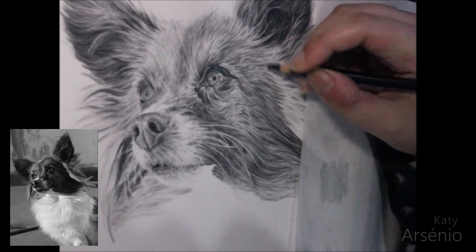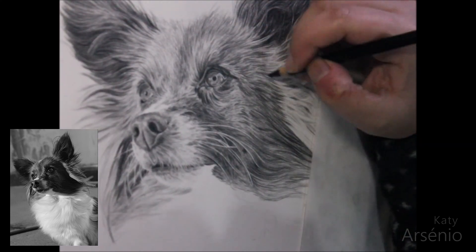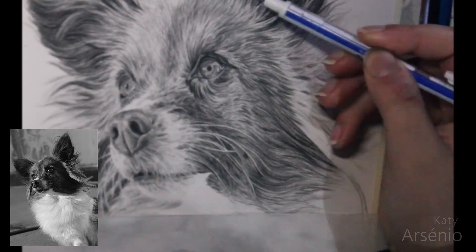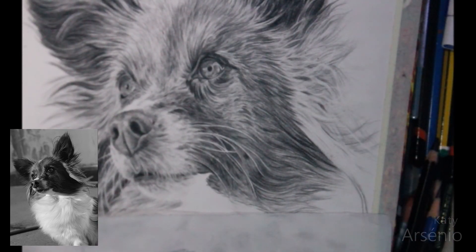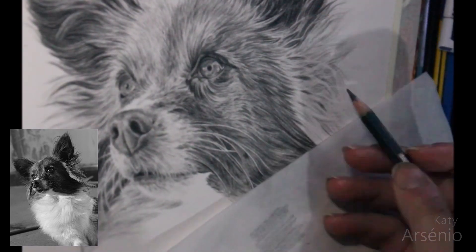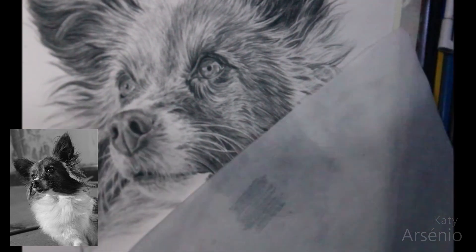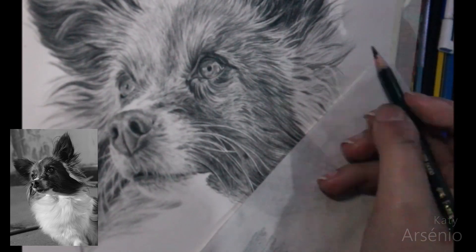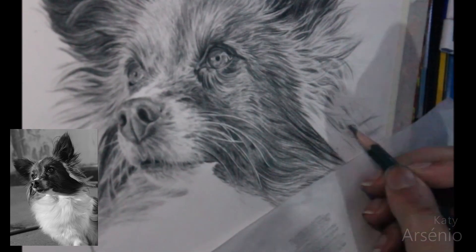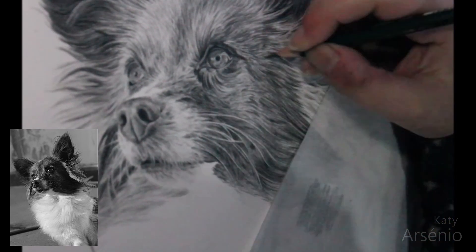Then it's all a matter of going back and forth between my pencils and my eraser, adding darks and pulling back highlights. It is a slow process, so don't be afraid of taking your time. I go back to areas I previously worked in to adjust my contrast, because I avoid going too dark too soon. Since graphite is hard to erase, I prefer to do my dark details just a little lighter than what they are supposed to be and adjust them later on, when I've worked on other areas of the piece, so that everything blends together better.